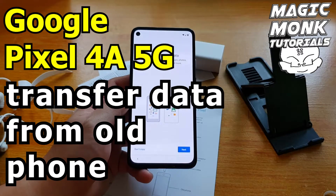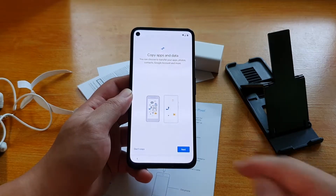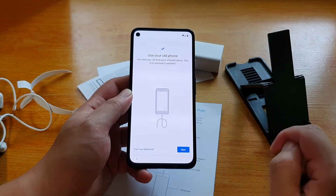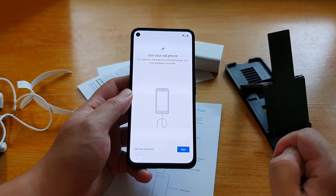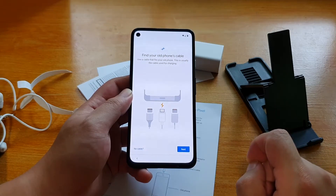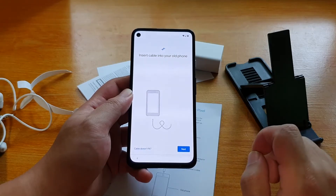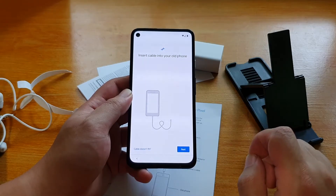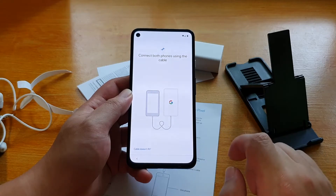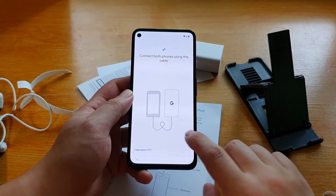Ok interesting, so here is where it talks about you can choose to transfer your apps, photos, contacts, Google account and more. So let's go next. Use your old phone - you need your old Android phone, turn it on and keep it unlocked. Find your old phone's cable, insert cable into your old phone, connect both phones using the cable.